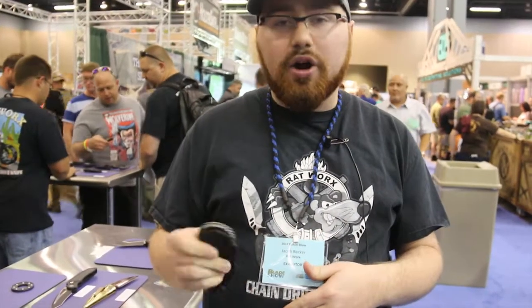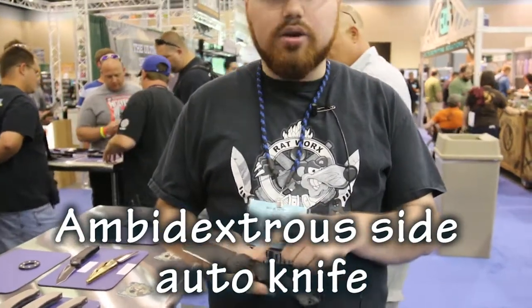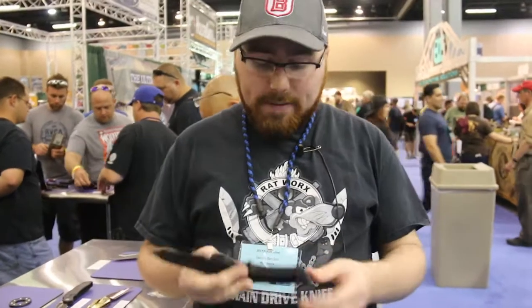The X-Factor is the world's first and only ambidextrous side auto knife. With just a torque wrench and a few allen keys, you can take this knife apart and switch the button and the pocket clip over from right to left-hand side to operate it however you choose.